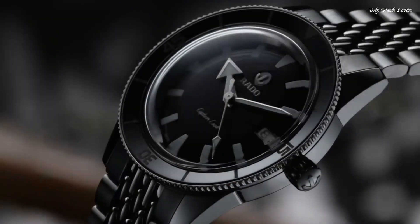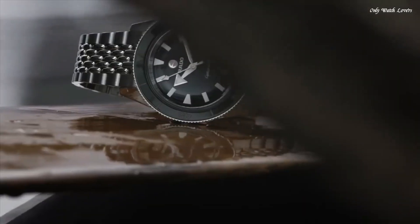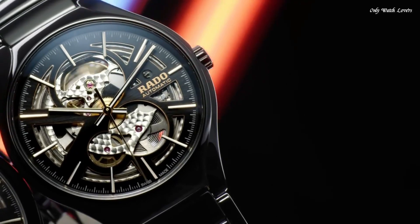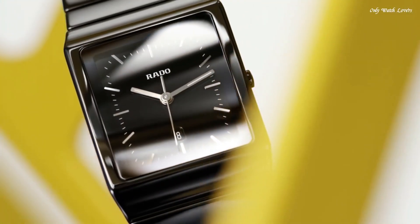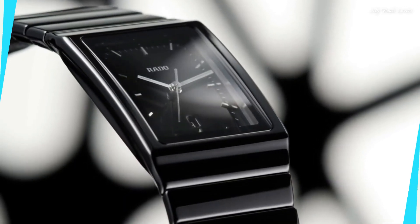Hello guys, today I will show you the best Rado watches based on specifications. Please subscribe to my channel for more videos, and if you have any questions, please comment in the comment section.